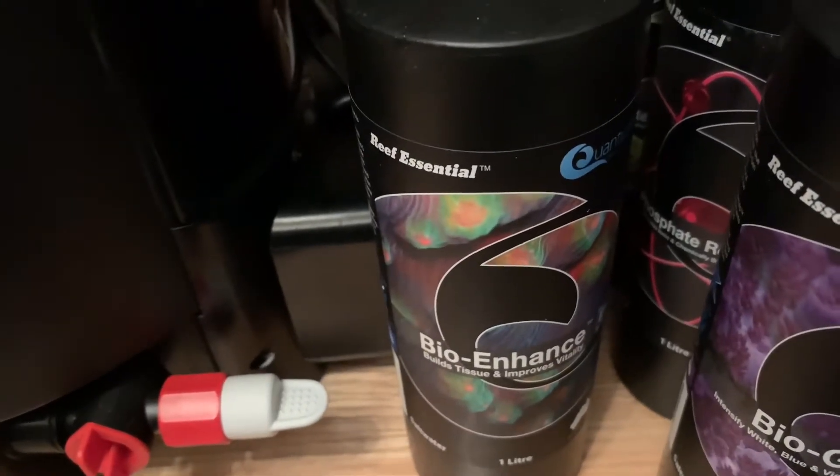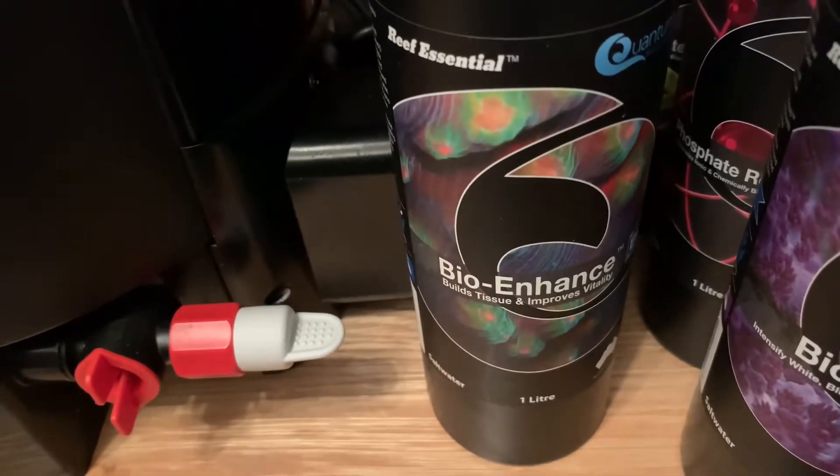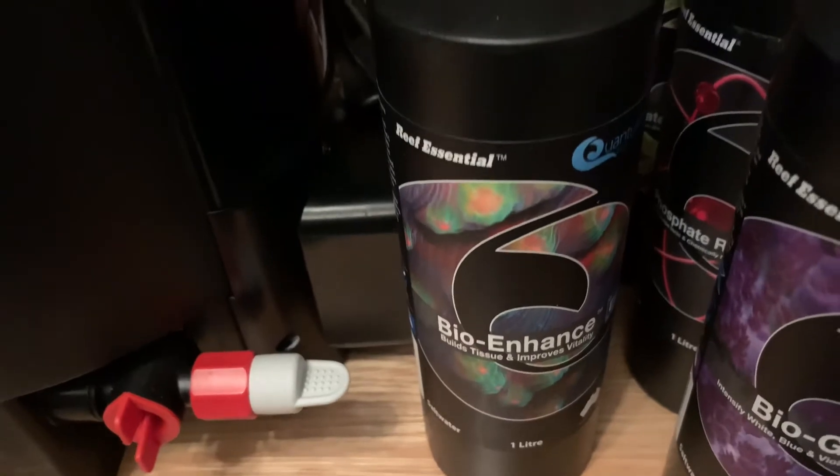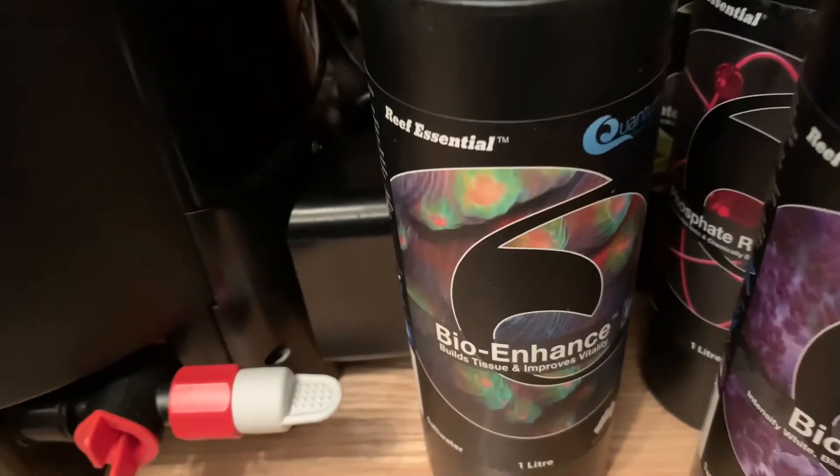And finally, Bioenhance. This is designed to provide protein, amino acids, fatty acids, carbohydrates, and vitamins for enhancing both tissue and coral growth.